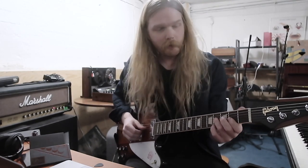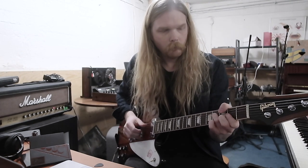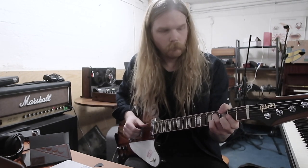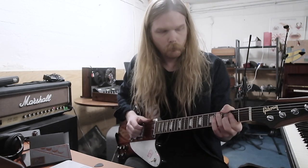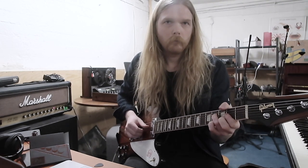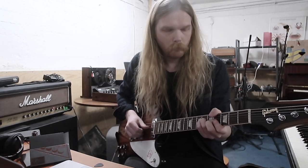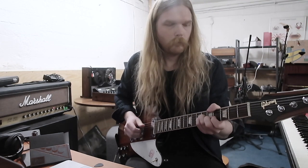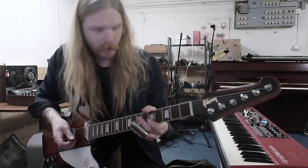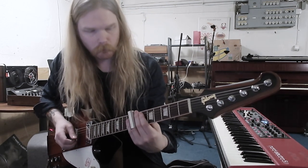And here comes the delay finger-picked guitar — I'm actually playing it with my fingers. And then we have the slide part.